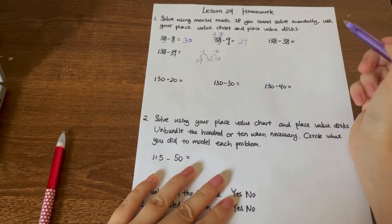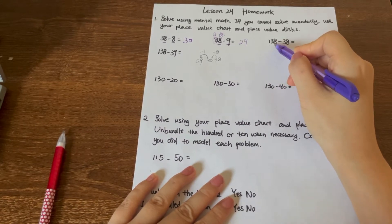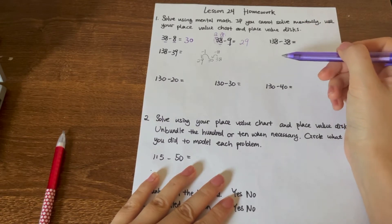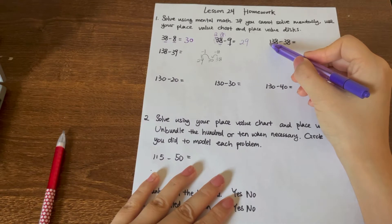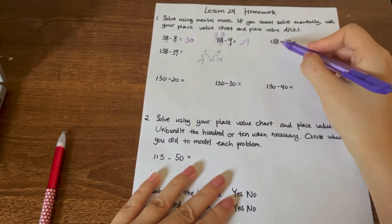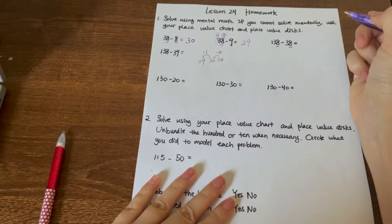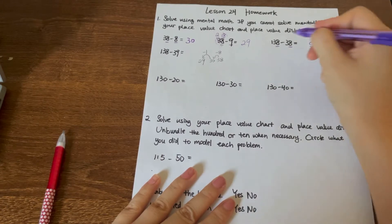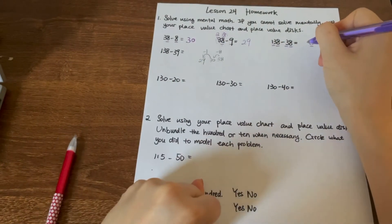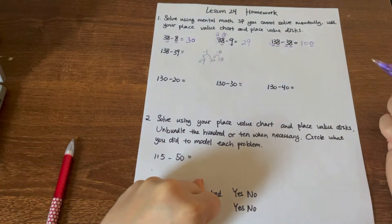Let's try the next problem together. We have — let's read the question with me — 138 minus 38. Think for a minute: which digit should I minus first? Do I minus the hundreds, tens, or the ones digit? We minus the ones place first. 8 minus 8 equals 0. We put it on the ones place. And then we minus the tens place: 3 minus 3 is 0. And we have a 1 left at the hundreds place, which means 100.